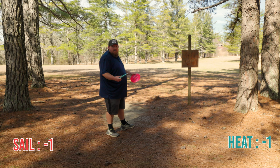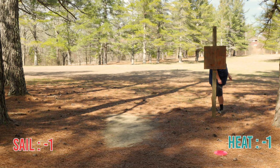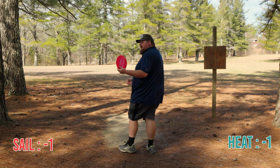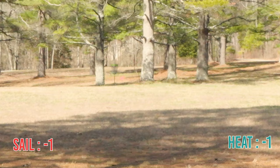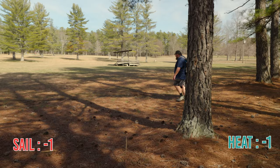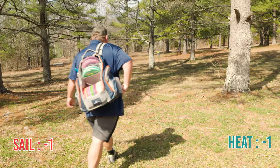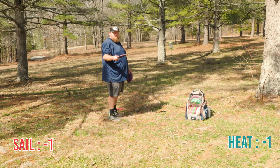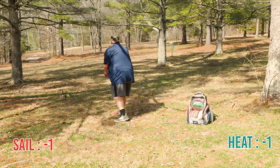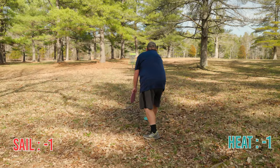I'm going to throw my Heat kind of on a hyzer-to-flip straight shot. Then the Sail — it's been feeling a little more stable. I'm going to try to throw it flat and see what happens. My Sail turned over a little too soon and probably should have put a little more hyzer on it, but neither disc was really the choice for this hole. This is where my Heat landed — I probably took off a little too much but still got probably a 40-foot putt.